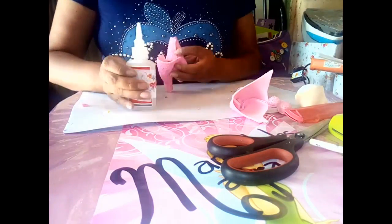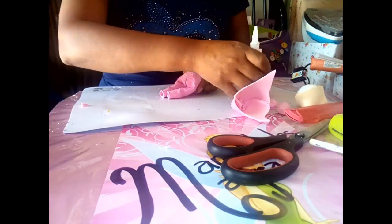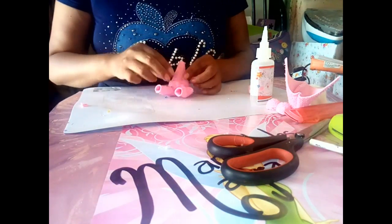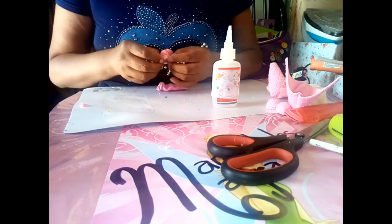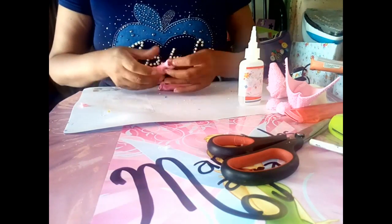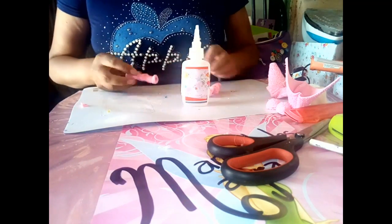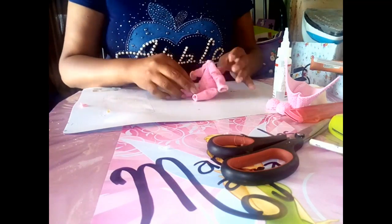Colocamos el pantalón en el cuerpo. Pegamos con acrilato la parte de atrás y la parte de adelante, nos aseguramos de que quede bien pegado. Colocamos un poco de silicón adelante para que quede nuestro muñequito sentadito. En la parte de las mangas vamos a doblar hacia afuera un poquito nada más para que las manguitas queden dobladas. Hacemos lo mismo con la otra parte de la manga, doblamos hacia afuera y pegamos con acrilato. Colocamos nuestras manitas al costado del cuerpecito y presionamos.